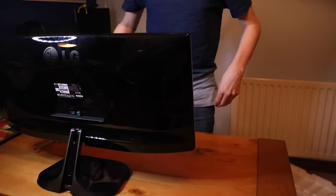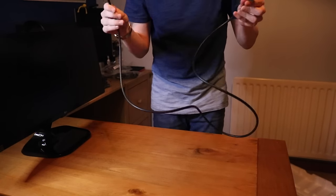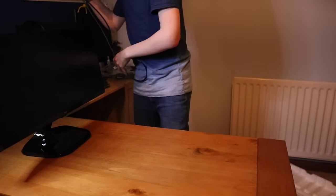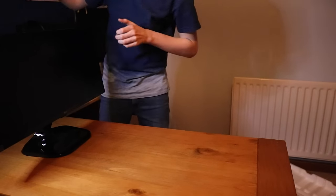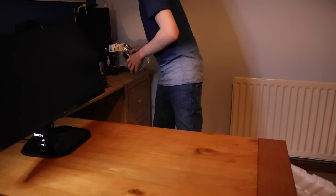Got the stand on and it looks great on the desk — nice eye level. Let's get it all plugged in. The HDMI cable is a bit short but it's actually the perfect size for me, so thank you LG — life's good, just like they say.